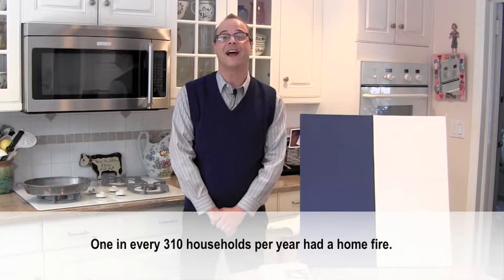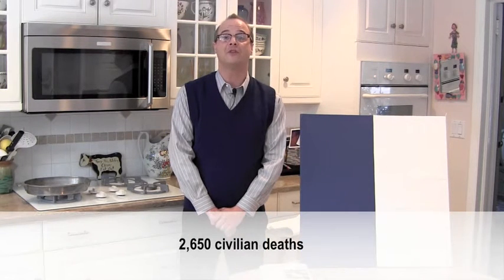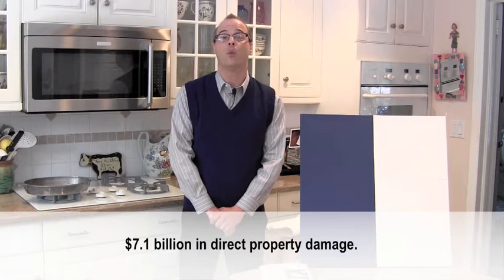One in every 310 households per year has had a home fire. Each year, these fires cause on average 2,650 civilian deaths, 12,890 civilian injuries, and over $7.1 billion in direct property damage.